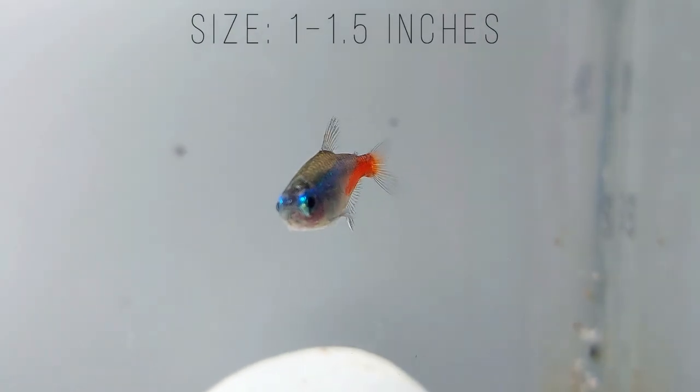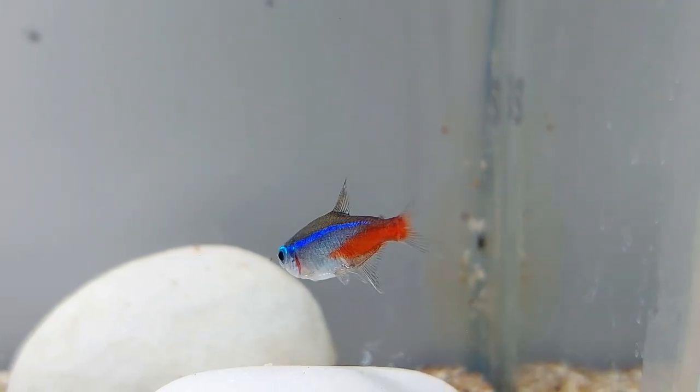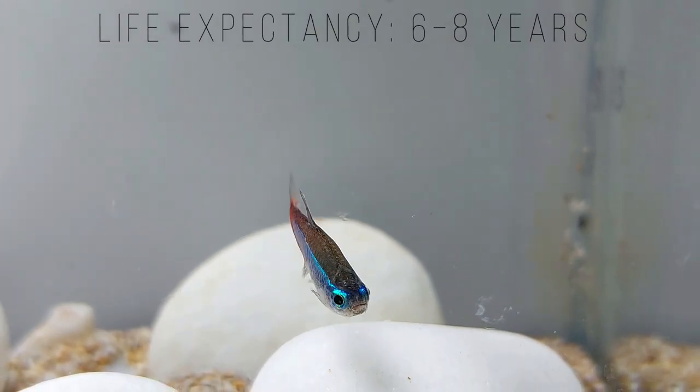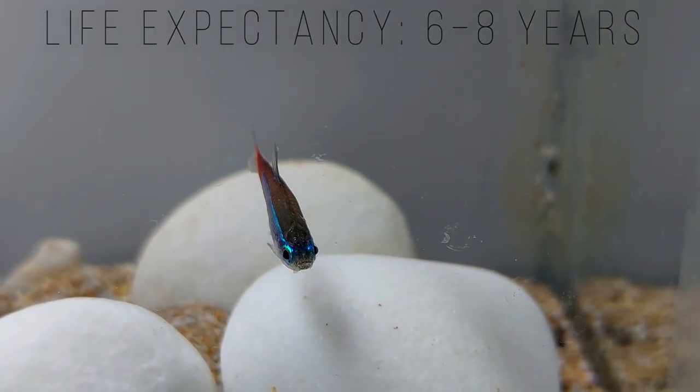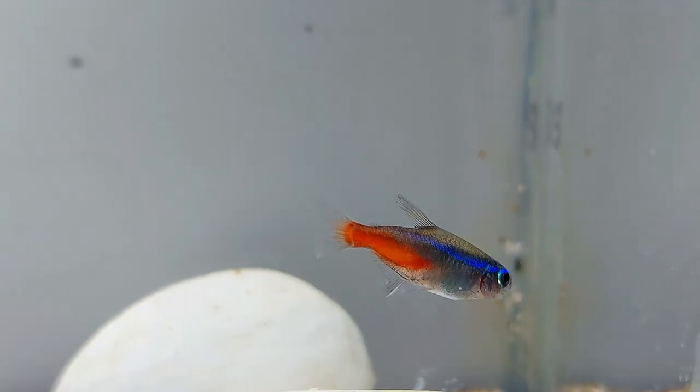Males and female Neon Tetras are the same size, but males have longer dorsal and anal fins than females. Male and female Neon Tetras have the same lifespan of up to 8 years. In the wild, the fish can live for up to 10 years, depending on the population of predators in their habitat.